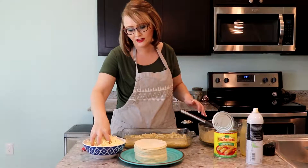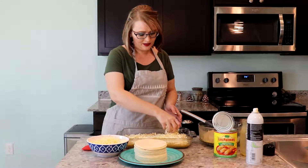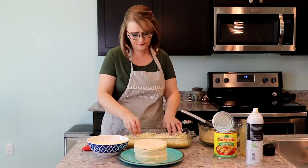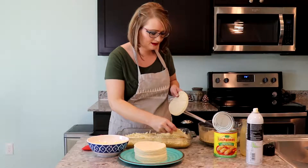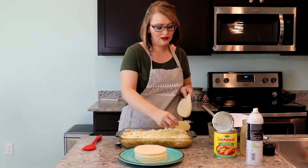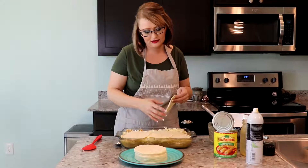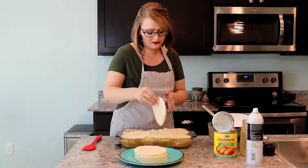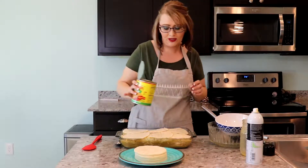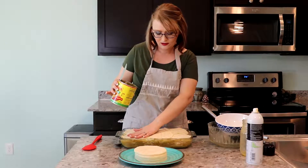Then you're just gonna put your cheese. We do love cheese in our house — if you want to be healthier you can cut back on the cheese. You're just gonna repeat that process. Then you will do your final tortillas, and depending on what size pan you have, I have done more layers than this, but two layers is perfect. Then the last will just be the final layer of tortillas.